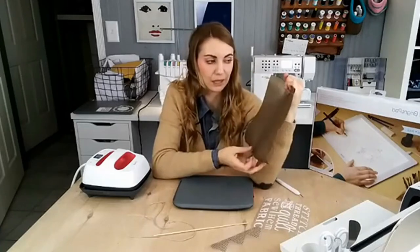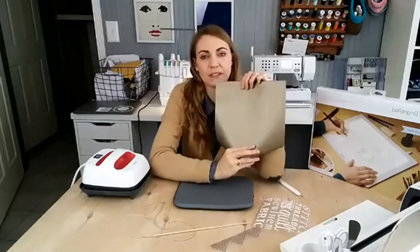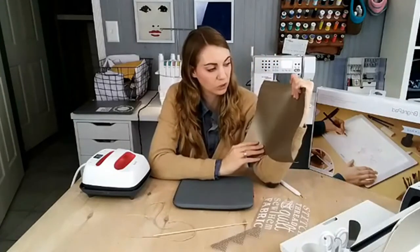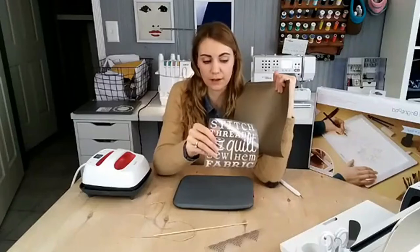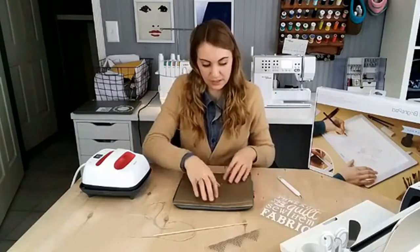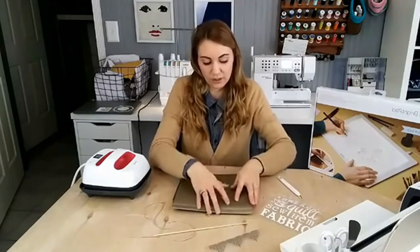This faux leather looks really great but it's not real leather — it can't go in the washing machine and probably can't even get wet, so it's more for decorative or scrapbooking-type projects. Instead of faux leather, you can use felt, canvas, quilting cotton, or pretty much anything. You could even iron this design onto a piece of wood and hang that up. I just really love working with leather and looking at it, so that's why I chose it.